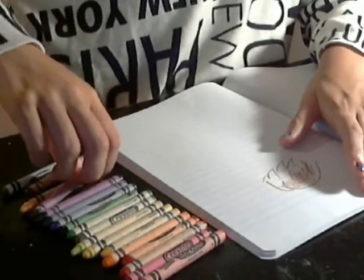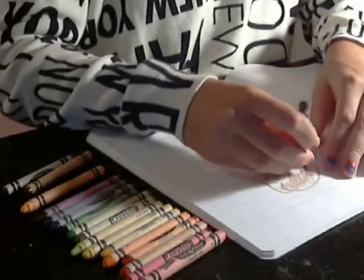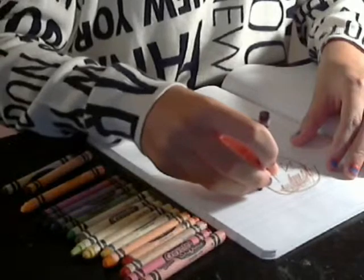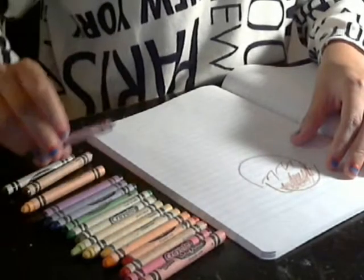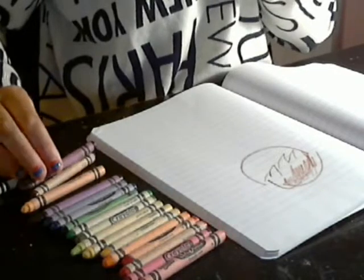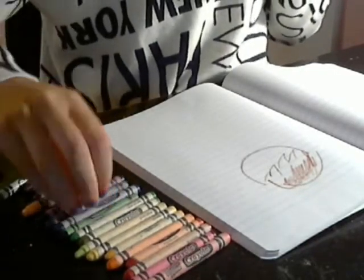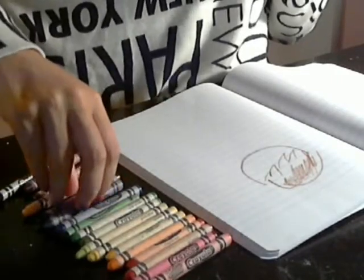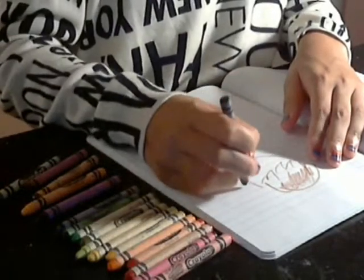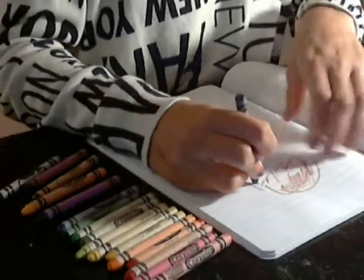I'm just gonna color it in a little bit so you can see, and I'm going to outline his head with this color — I think this is right. I don't know what color Justin Bieber's eyes are. Let's just say they're blue. Where's blue? I feel like this is a blue — oh my god, this is gonna be like green or something. I swear I cannot see.